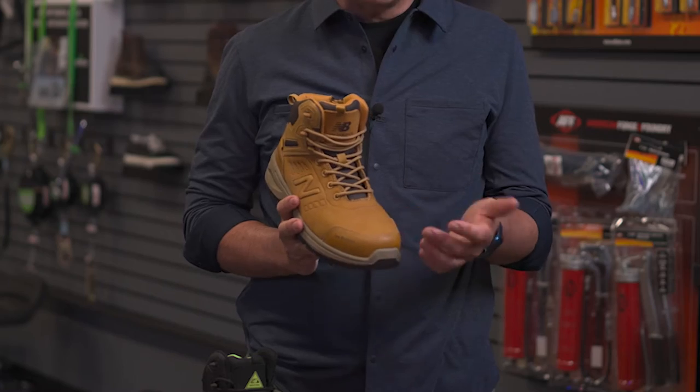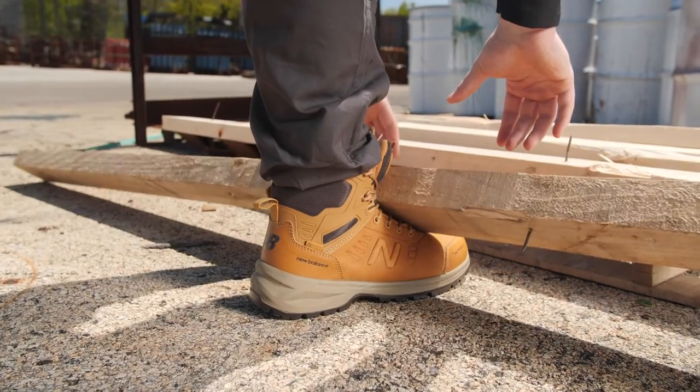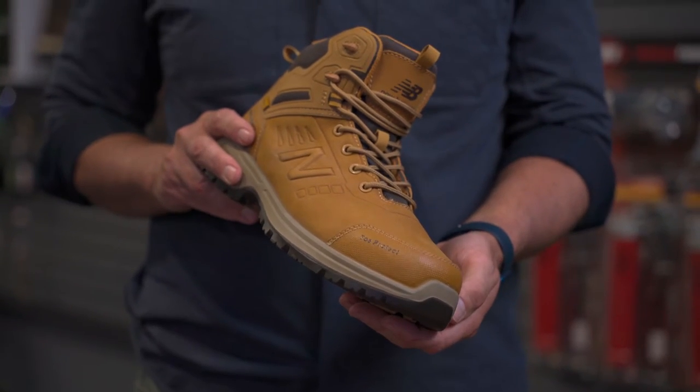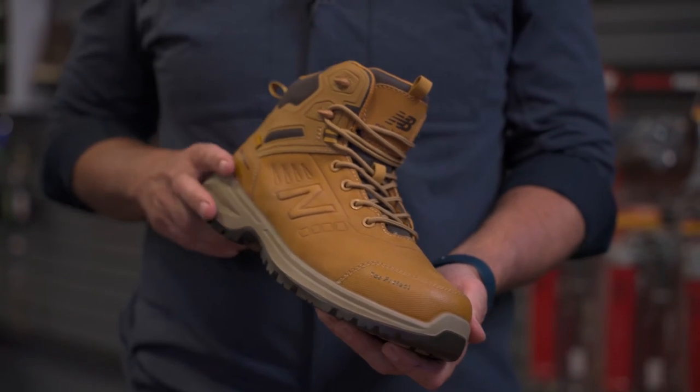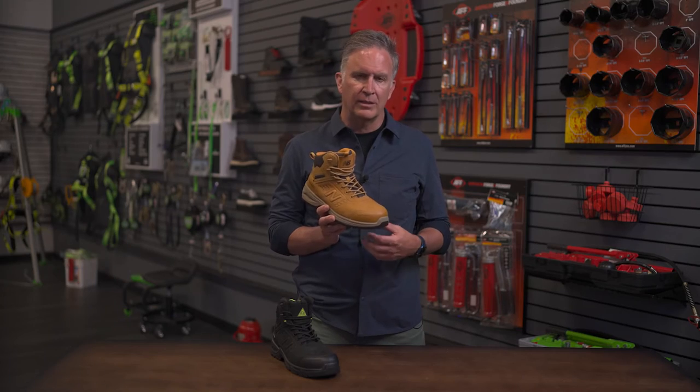Onto the upper. A great feature everybody needs is toe protection. This has got a comp toe, so it's made out of composite — airport friendly. We've got a nice anti-abrasion synthetic piece on the toe, so it's going to avoid scuffs if you're bumping into something. If you're kicking something repeatedly, it's not going to look as damaged.